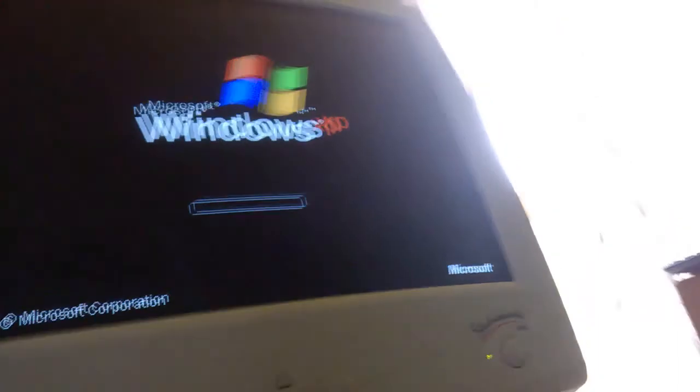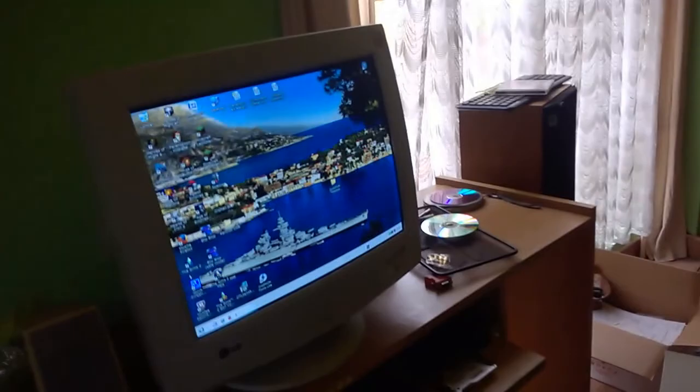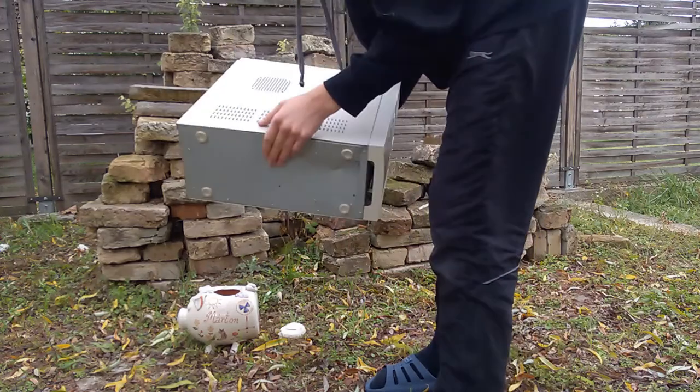It didn't connect up the CD drives because we don't need that. There we go, it's booting into Windows XP. There we go, booted. Fine. Yeah, that's still working.